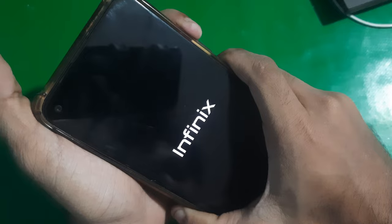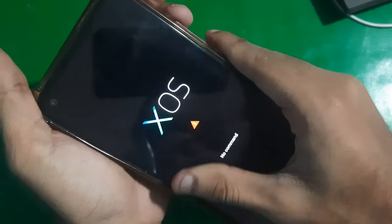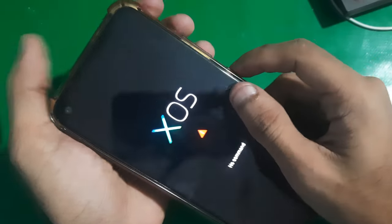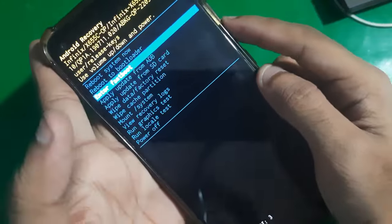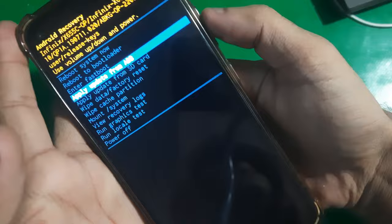Once the screen turns on, leave the power key. When in 'No Command', press the power key and the volume up together. Now you're going to recover it — just go to wipe data and factory reset.